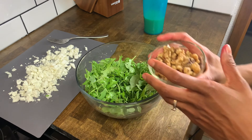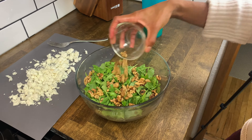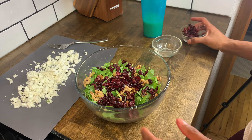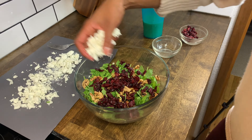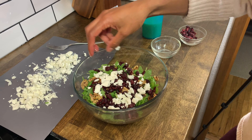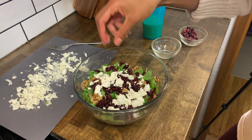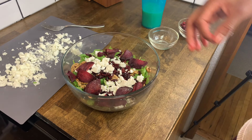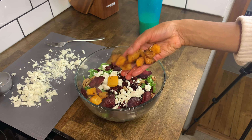Next, layer the toppings: your walnuts, your cranberries, about half of your cheese — and you can mix all of it in or just leave it on top for a good presentation. Top it with your sliced roasted beets and, of course, the star of the show, butternut squash.